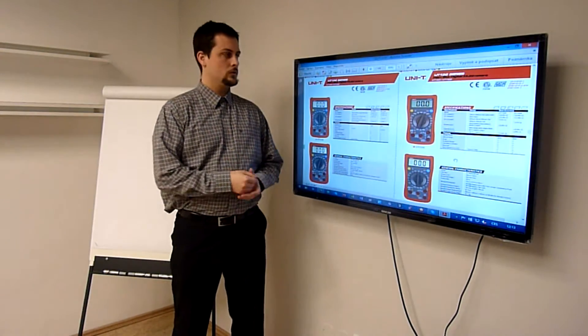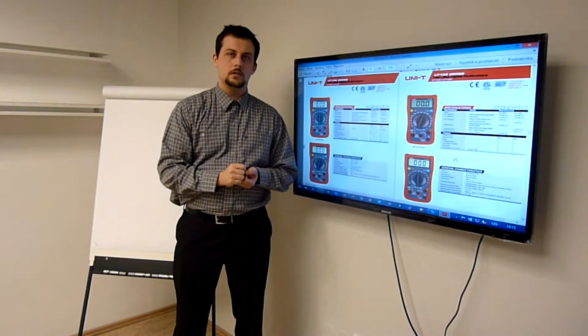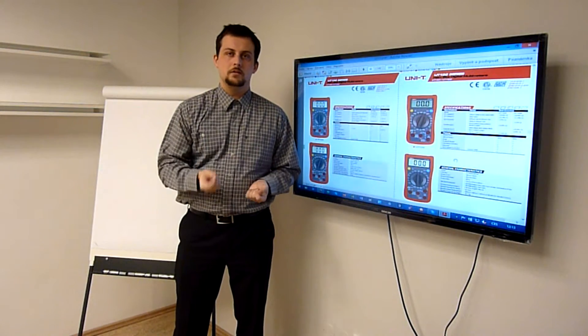Hi, today I want to show you the UT132 series, which is derived from the UT33 series, but compared to the old UT33 series it has plenty to offer.